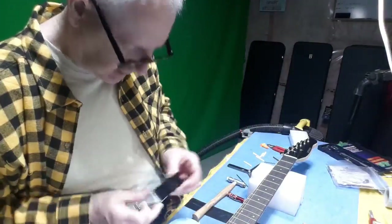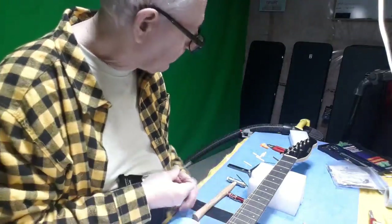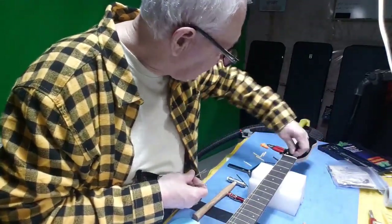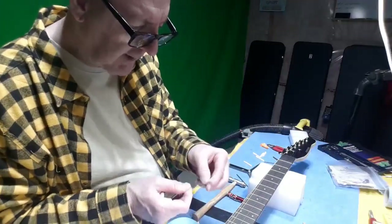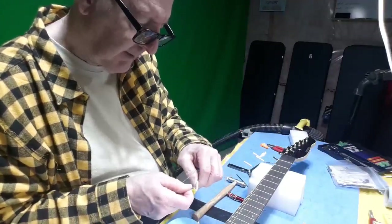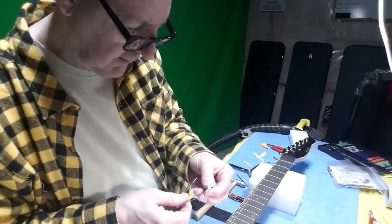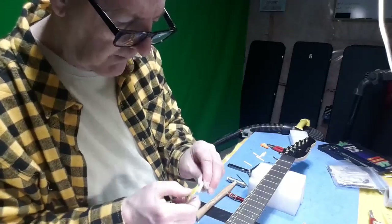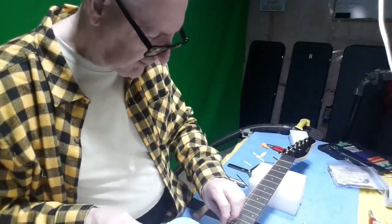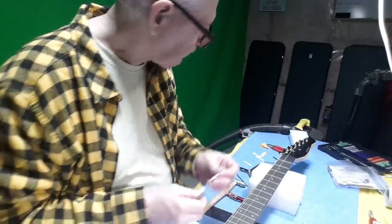These round files are used for HVAC systems to clean jets — these little round files clean out the nut slots really nicely and keep the roundness at the bottom to match the roundness of your string. All you have to do is find the right size that fits in your slot — not bigger, not smaller. Then you can clean out any little bits of debris, remove burrs off the edges, and keep the bottom of your slot nice and round and smooth so the string doesn't catch.